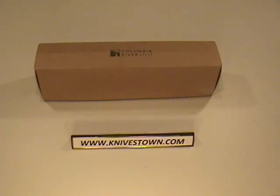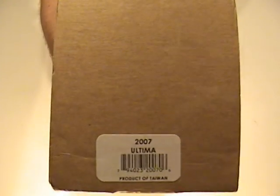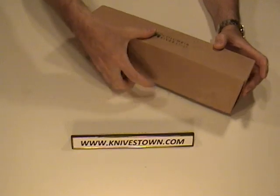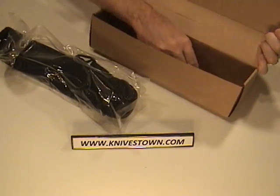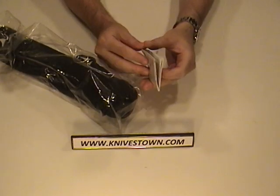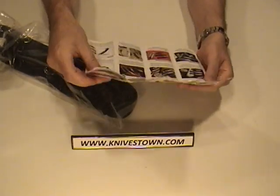Hi everybody, Bob with Knivestown. Let's take a look at a knife by Columbia River Knife and Tool. This particular knife is the Ultima, model number 2007, and as you can see by the box, it's a good-sized knife. It ships in a plastic sleeve and comes with some literature — Columbia River's catalog that they include with their knives, showing all of the different knives they make, which is a considerable amount.